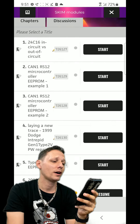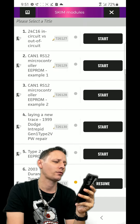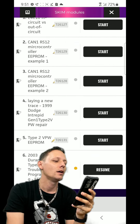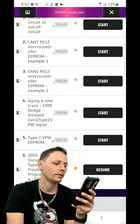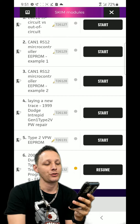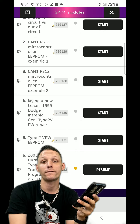CAN1 RS - that should be a 9S12 microcontroller, not RS. I'll have to go back and modify that label. We've got two CAN1 microcontroller scenarios, and there's a 99 Dodge Intrepid in there.